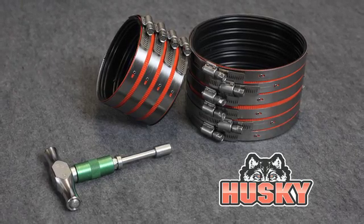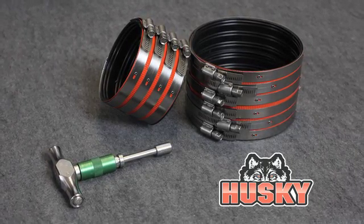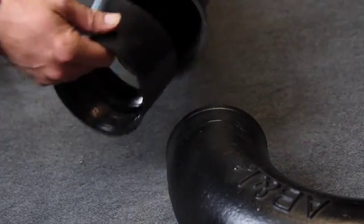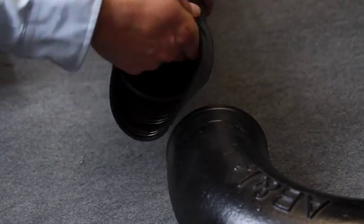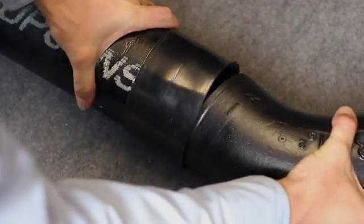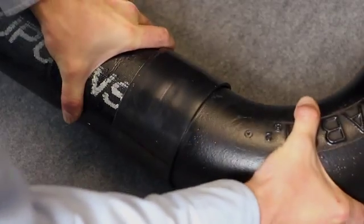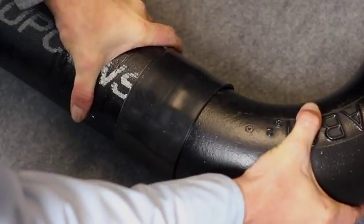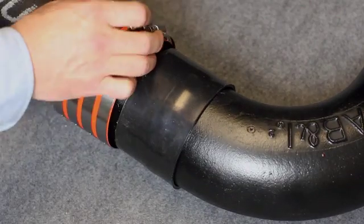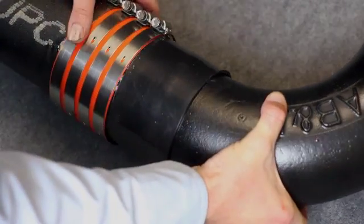Installing Husky 2000 and 4000 designs is just a little different. Again, pipe ends should be cut square before installing the coupling. Firmly seat both ends of the pipe or fittings against the internally molded shoulder in the center of the gasket. Slide the clamp assembly into position centered over the gasket.